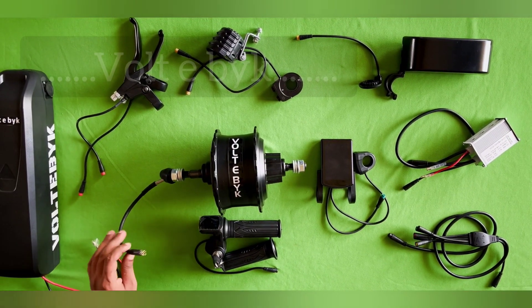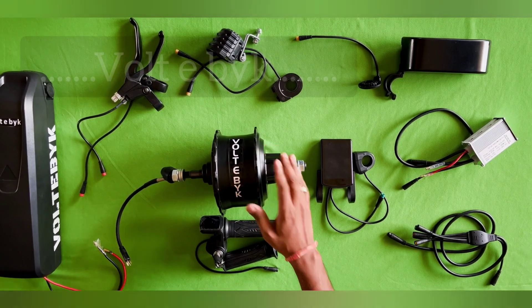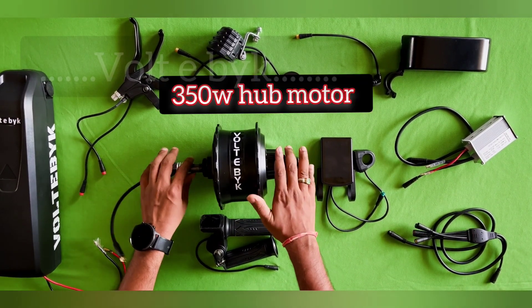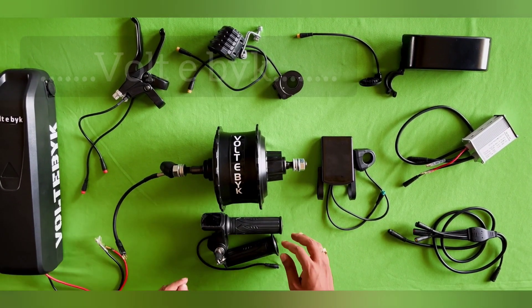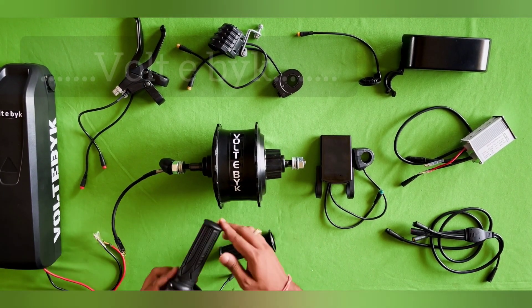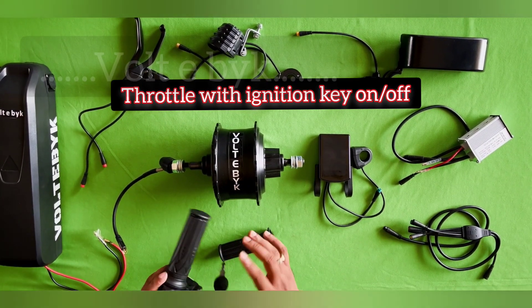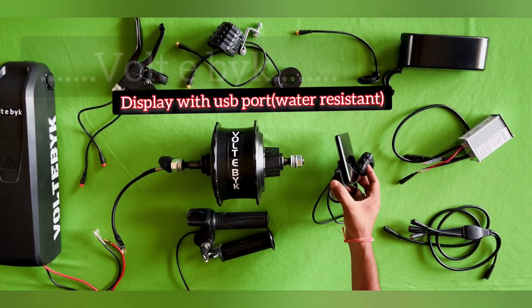If you have a fat bike cycle and you are looking to convert it into electric, then this is a perfect kit for fat bikes because this comes with a 350 watt hub motor which is suitable for fat bikes specially. You can see in this kit we are getting a 350 watt hub motor, and here is a throttle with an ignition key — if you turn on this then only it will be on.